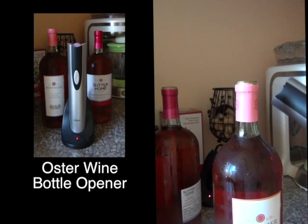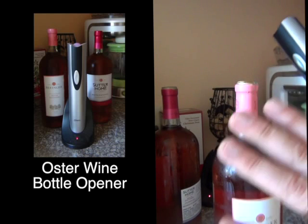One of the complaints about this opener is that it doesn't do well with synthetic corks. I'm going to show you how to get around the issue — not so much removing the synthetic cork, but extracting it from the opener.